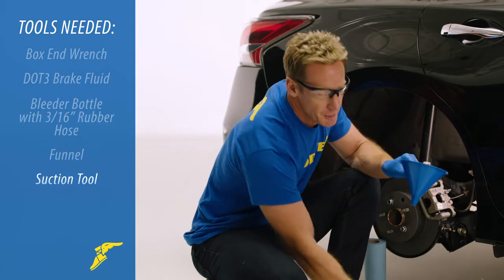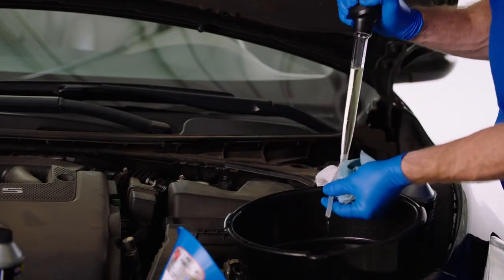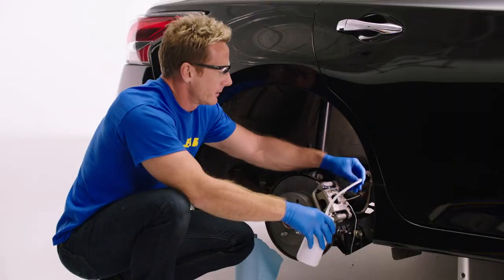Finally, you're going to need a funnel and a suction tool. First, using the suction tool, suction out as much of the old brake fluid from the master cylinder as you can, then pour new brake fluid into the master cylinder.